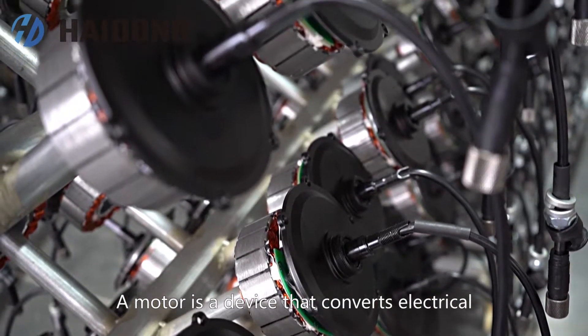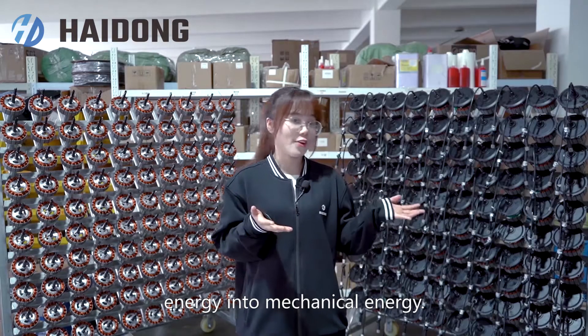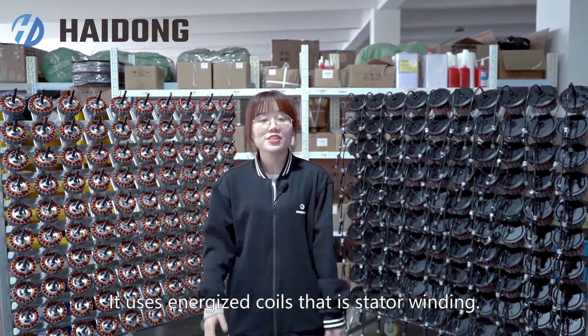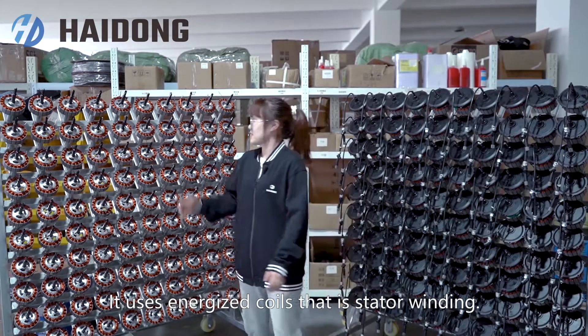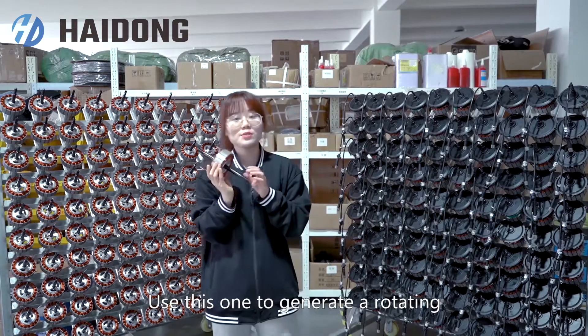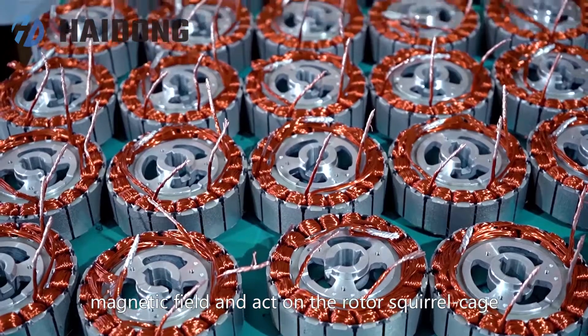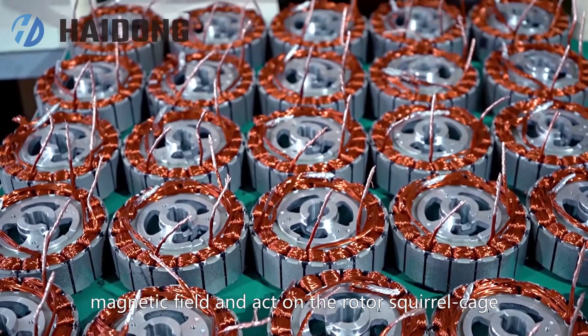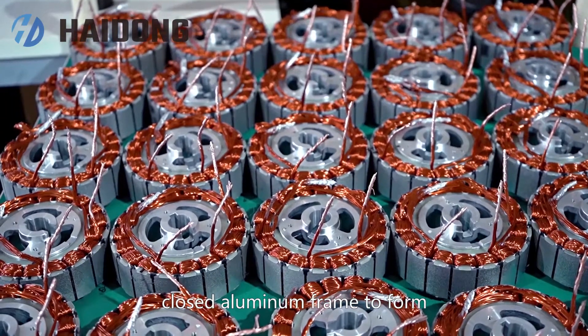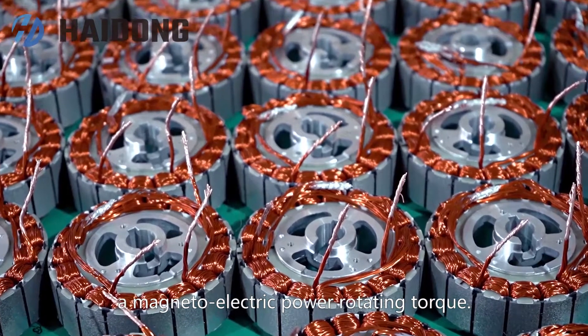A motor is a device that converts electrical energy into mechanical energy. It uses energized coils in the stator windings to generate a rotating magnetic field, acting on the rotor's squirrel cage and forming a magneto-electrical rotating part.